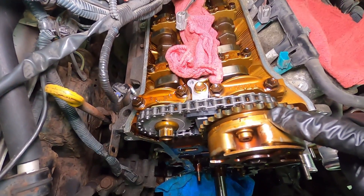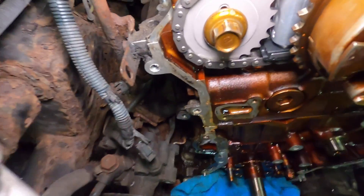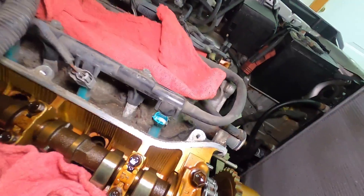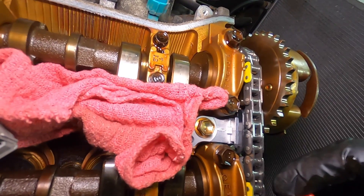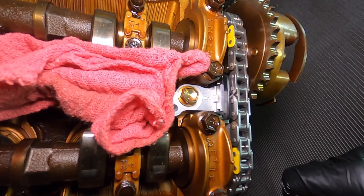Double check everything. Timing mark: this line with this line. And then you have that dot — and that dot lines up with that guy. You can triple check by also checking the links. The yellow link is smack in between this guy and smack in between that cap.